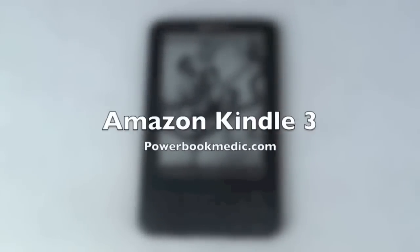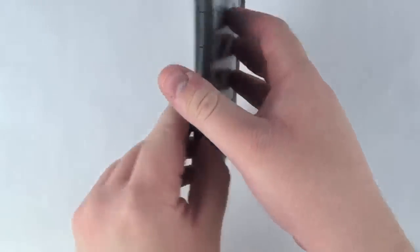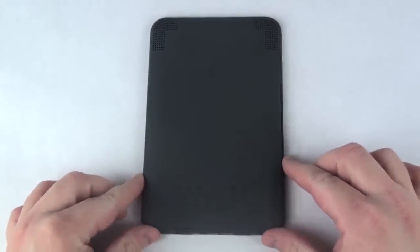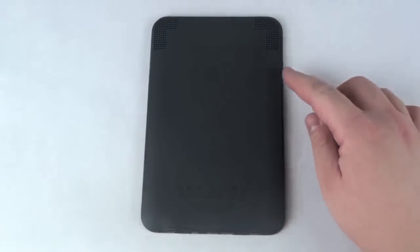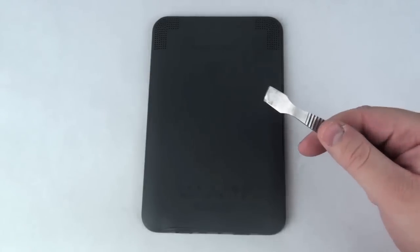Welcome to the Amazon Kindle 3 Take-A-Part Guide. To begin, flip your unit over and using your flat tool or spudger, gently remove the clips from each side of the Kindle. You will also note that there are no clips above the buttons, so there is no need to pry there.